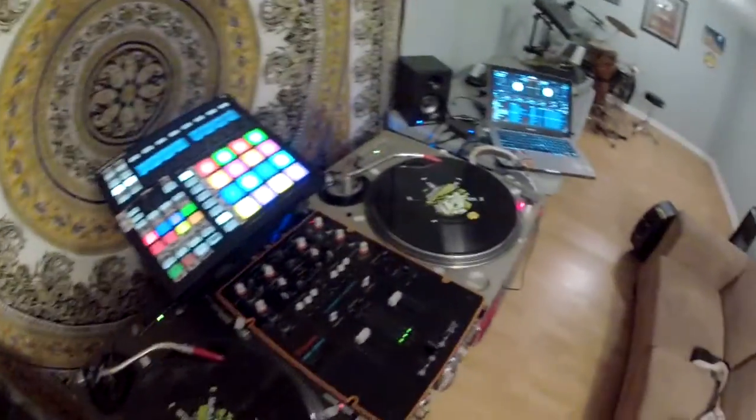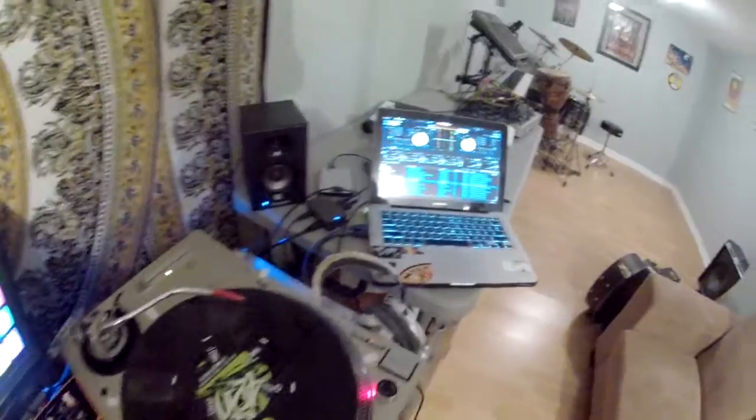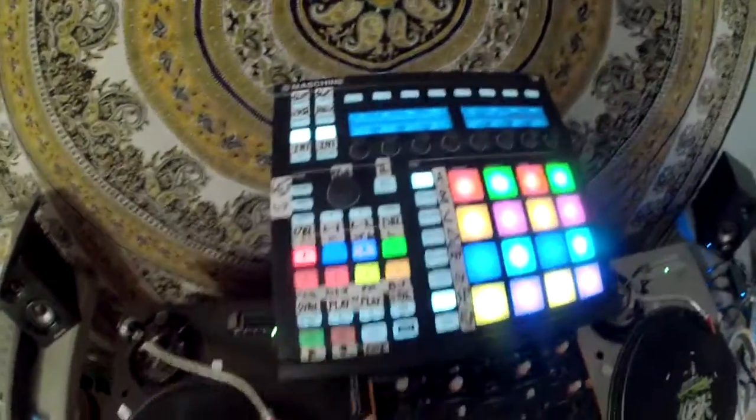Check. What's up everybody? DJ Divine Justice here, showing a Serato DJ mapping that I made for Machine MK2.